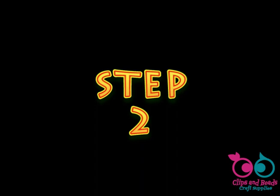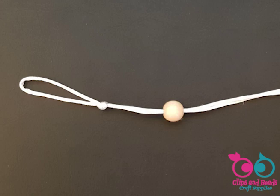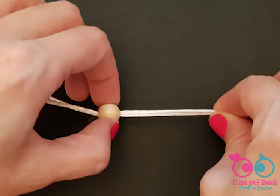Step 2. Pass a safety bead through the cord with the larger hole facing the knot. You can eventually use your hair pin or your pin pusher to push the second end into the bead. Pull the bead firmly at the end.